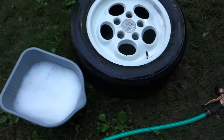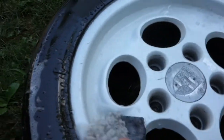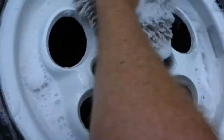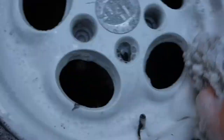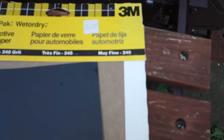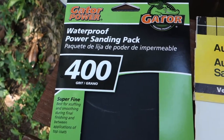I'm just going to wash this down with some regular Dawn dish soap to get all the grease and oils off. Then we'll start with some 240 wet/dry sandpaper and go to 400 to make it nice and smooth.